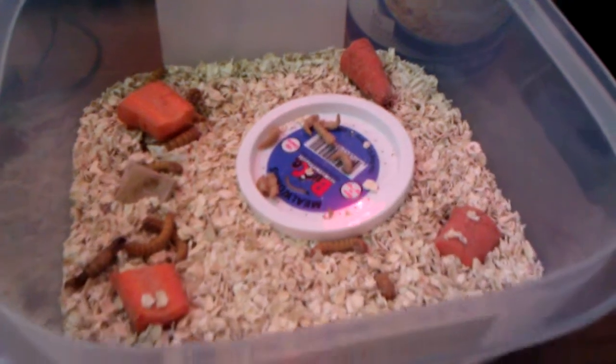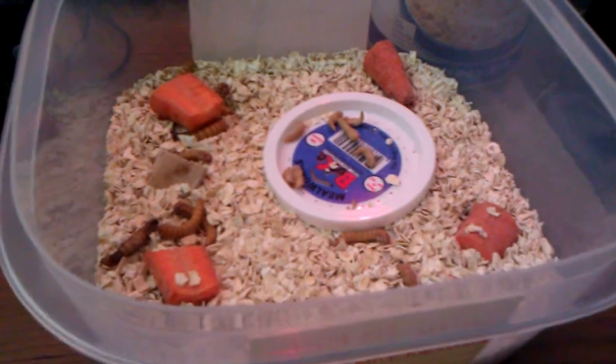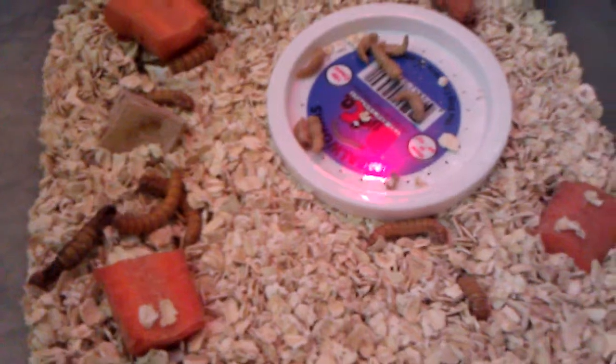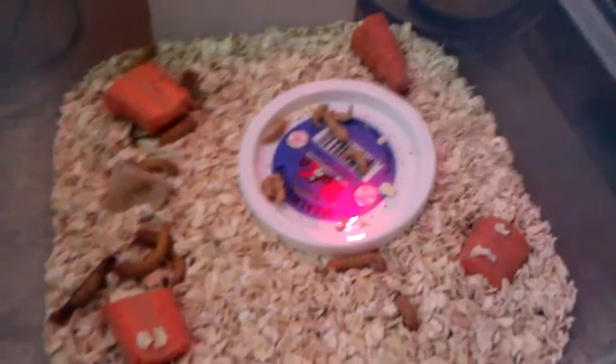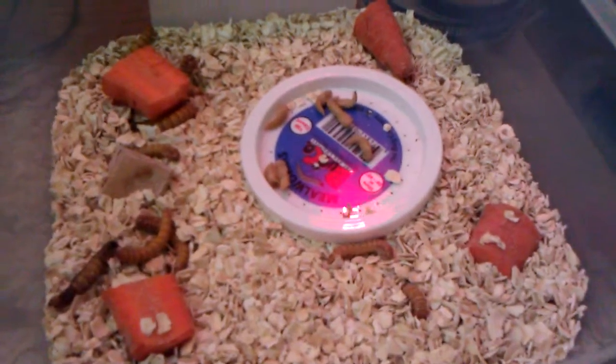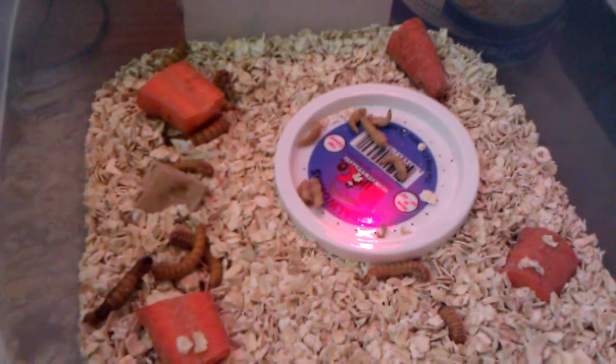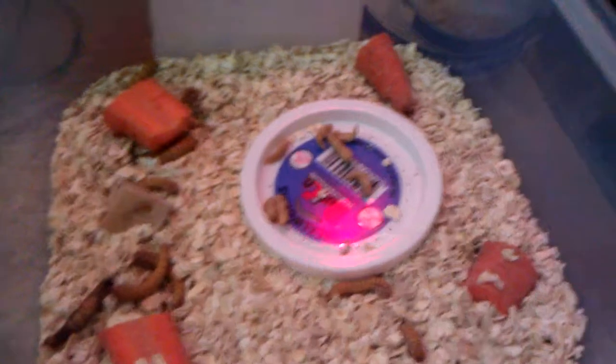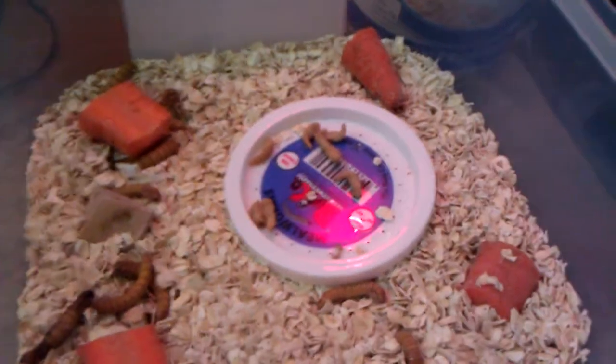That's what I wanted to show you guys — it's fairly easy, fairly simple. Eventually they will eat through this entire layer of oats and just turn it into poo. It just looks like powder. So eventually you'll have to take a wire strainer and separate the millworms from the poo.